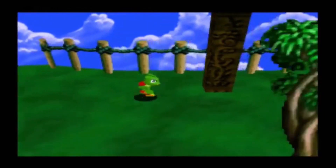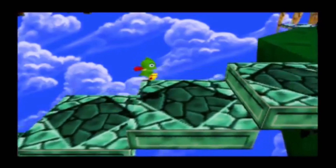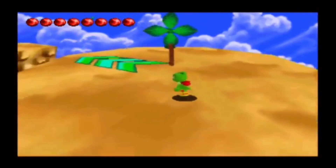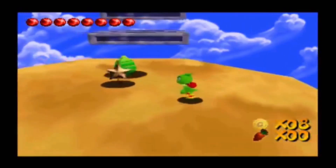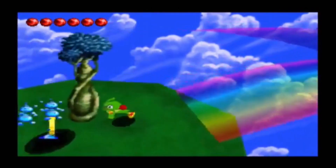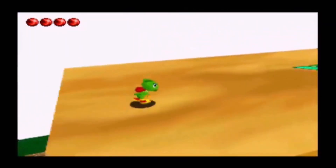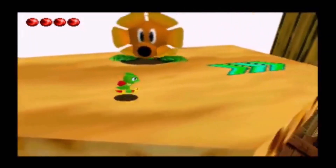It came out in December 1998 in Japan, and in April 1999 in Europe and America. Those are some interesting dates, because our prototype had a date of 2-1-1999. So there could be some differences in this ROM — I have to take a closer look at it for that.